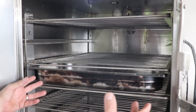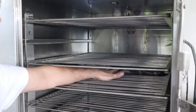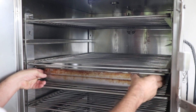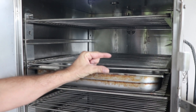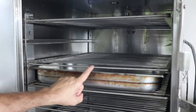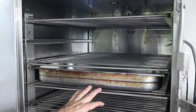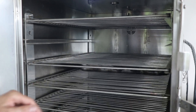Not only can you put one hotel pan in, but let's go ahead and put a second one in just to see how that fits. We've got about an inch and a half space between the pans, which is incredible. That means you can stick up to 28 or even 30 hotel pans in the smoker depending on your rack placement, which can also double as a warmer if you need to keep things warm.